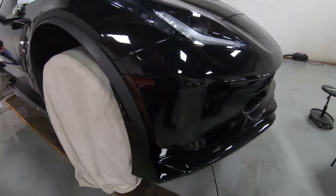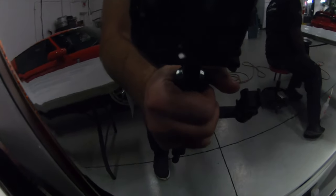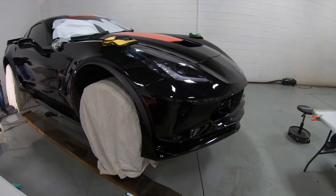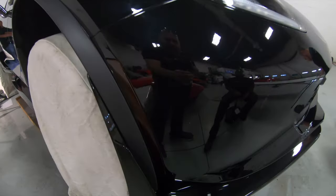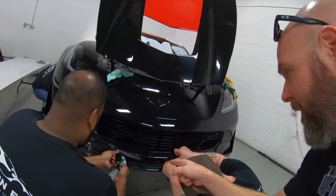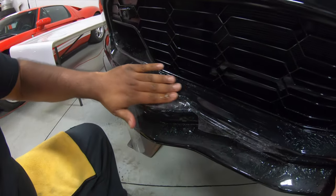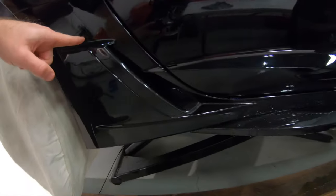I want to show you guys what I'm talking about. Right here you can see there is a pretty bad rock chip that there's just no way you're going to be able to cover and make disappear when you put the Xpel on it. You're going to want to get your car done sooner than later. Now you can see Jay and Evan applying the small pieces on the front of the bumper here. On the sides there are also a bunch of small pieces that fit in this area. The competition kit is pretty comprehensive in terms of the coverage on the car.